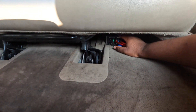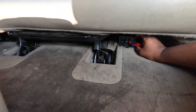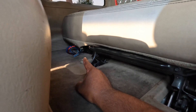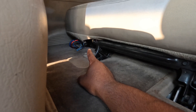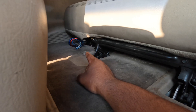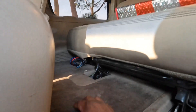Here's one of the amps right here — this is RE Audio, a 500-watt bass amp right here. And then for the amp for the highs — that's a 4-channel 400-watt amp. That's for the highs.